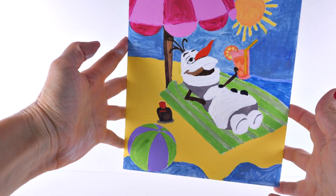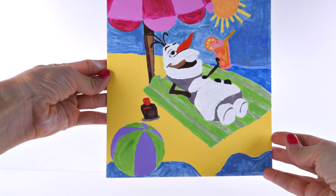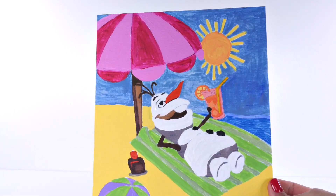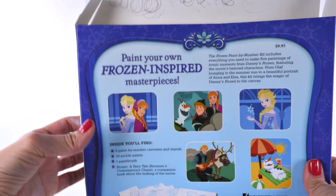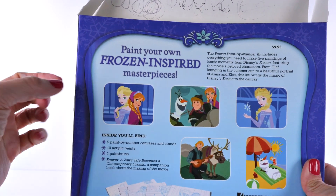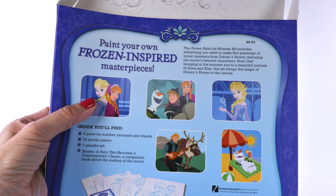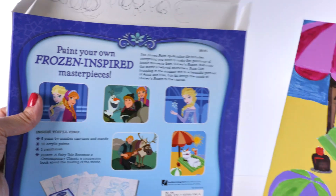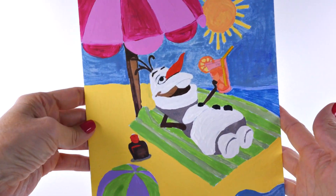Here is a look at our finished Olaf — I think it turned out pretty well, considering we had some serious paint problems. I know I said I was going to do the Elsa and Anna one too, and I'm going to, but I'll do it in another video with some color-changing markers I ordered. Stay tuned for that! I hope you guys enjoyed the video, and I'll see you real soon.